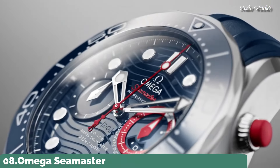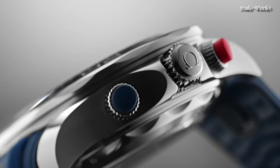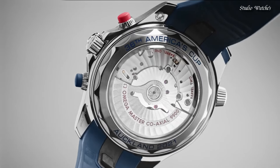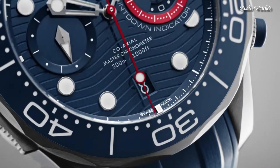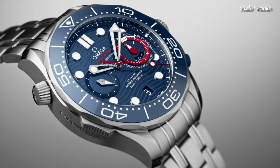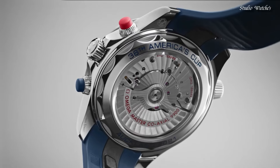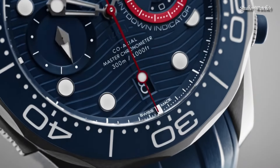Number 8: Omega Seamaster Chronograph Blue Dial Men's Watch. Stainless-steel case with a stainless steel bracelet. Unidirectional rotating stainless steel bezel with an inlaid blue ceramic ring. Blue dial with luminous silver-toned hands and dot hour markers. Dial type: Analog, Chronograph. Automatic movement. Scratch-resistant sapphire crystal. Screw-down crown. Case size: 44mm. Bandwidth: 21mm. Water-resistant at 30m.